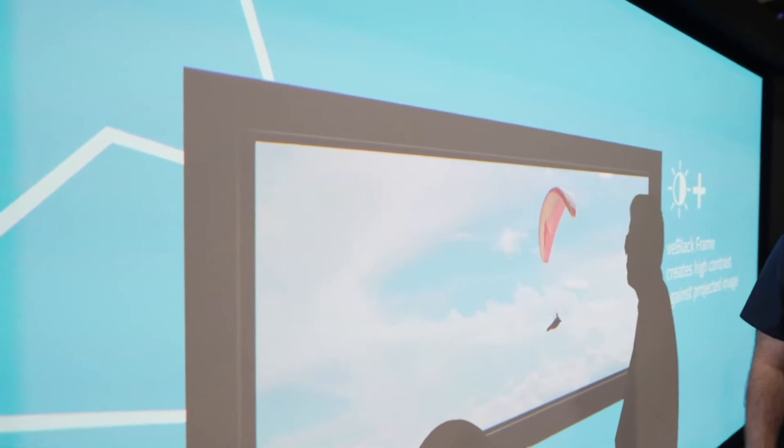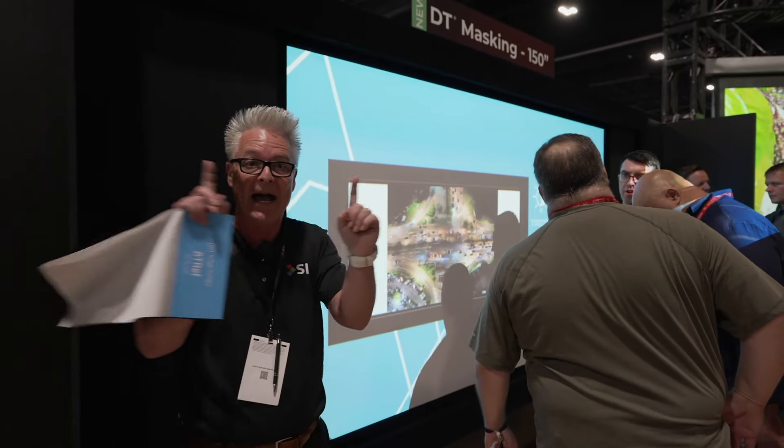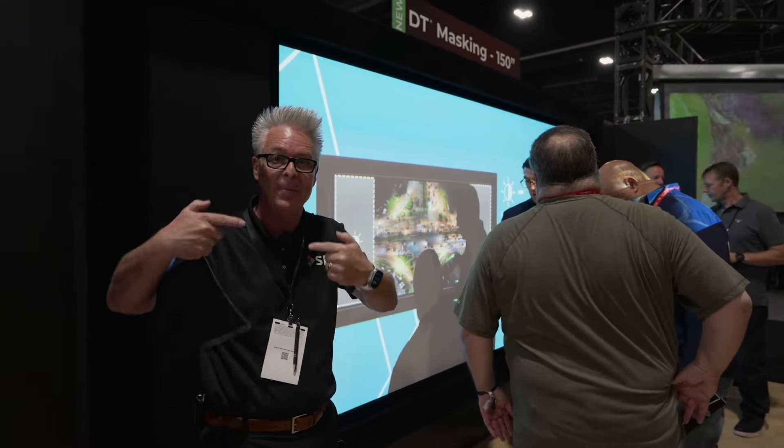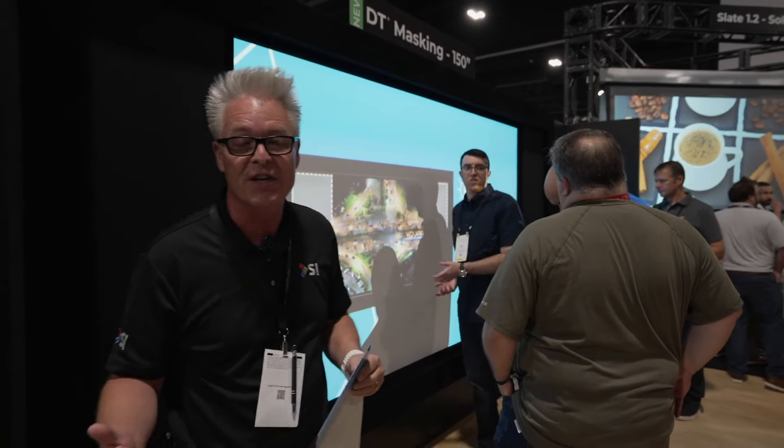We've got the ability to do a single mask drop down, dual mask coming in and out, dual mask going up and down, and quad mask. Whatever your masking situation, we can do.